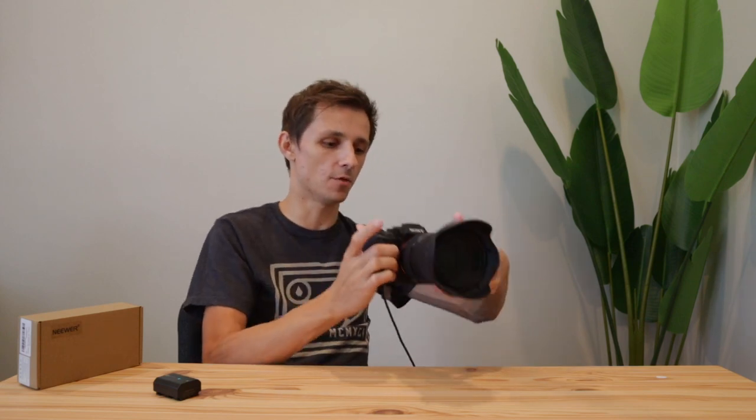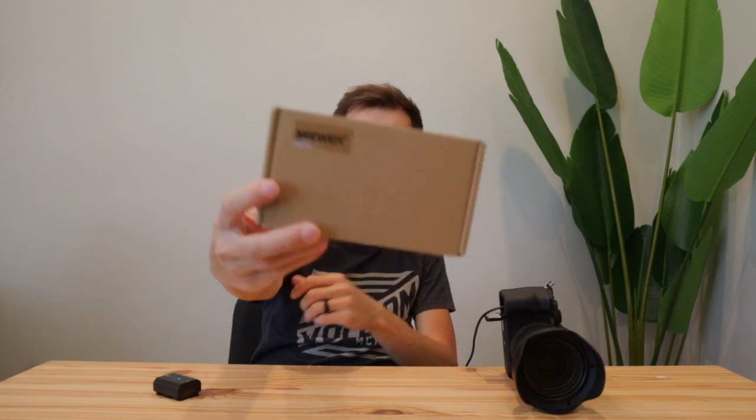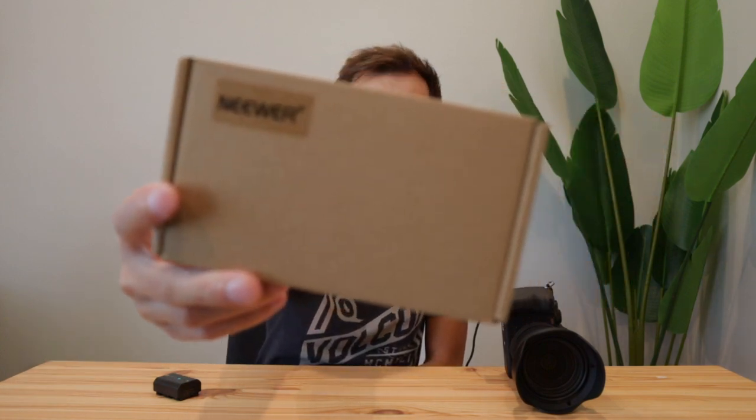If you're interested in this setup, the dummy battery cost me around $30-40 on Amazon and it's from Neewer — I'll leave a link in the description below. If this video was helpful, I'd really appreciate it if you hit that like button. Thank you for watching and I'll see you in the next one.